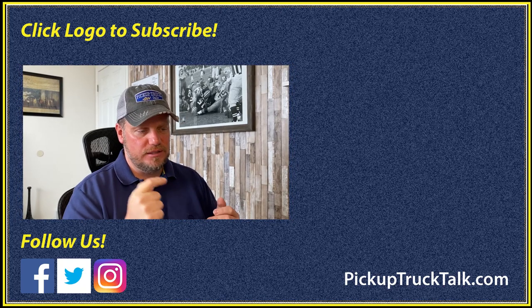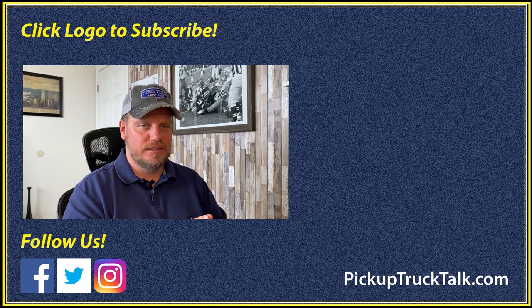For more, check out this video over here and the website down below. As always, thanks for watching — I'll see you down the road.